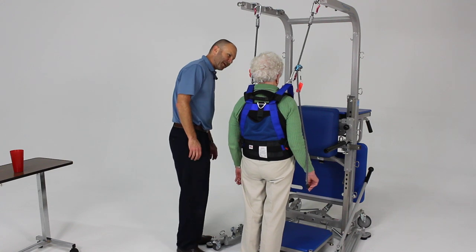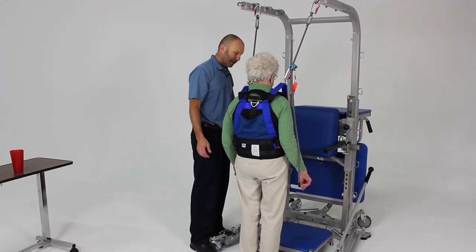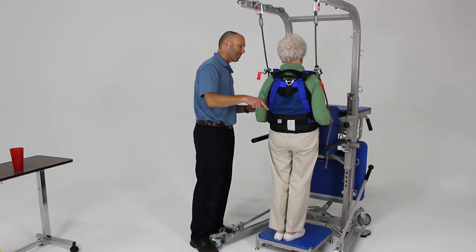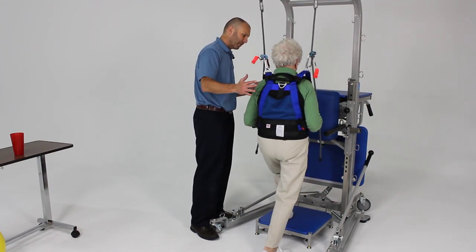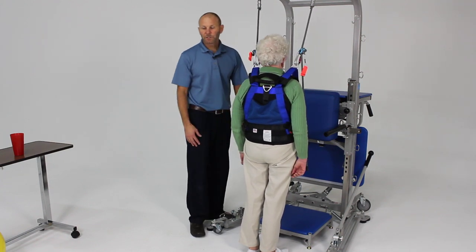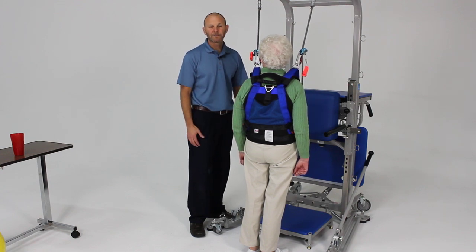Now we're going to do a full step up. I want you to actually step up onto the step without holding on. Now step backwards off the step and do that again — a full step up and step back down without holding on. So that gives you a variety of the types of activities you can perform that we consider dynamic level two balance activities.